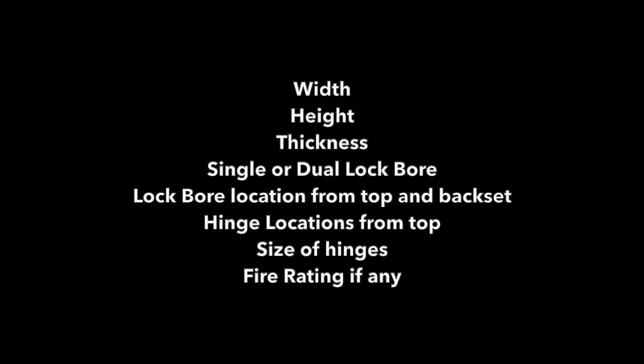And check the fire rating if applicable. In most cases, those labels are usually painted over.